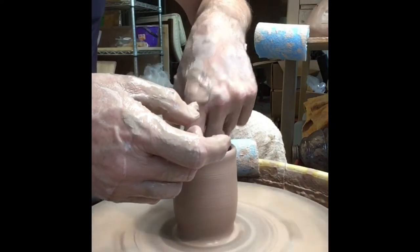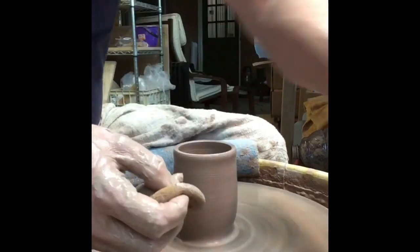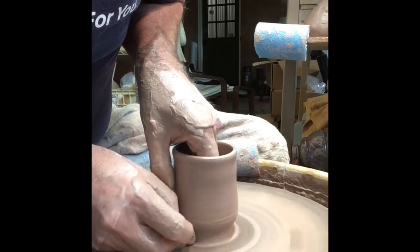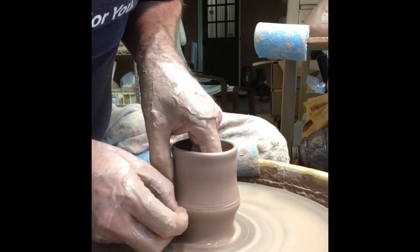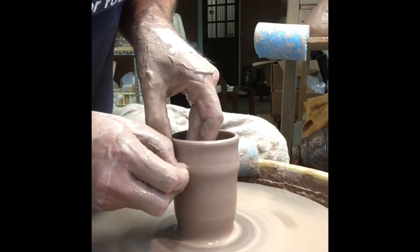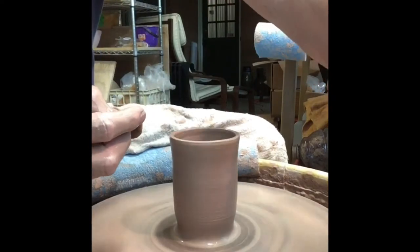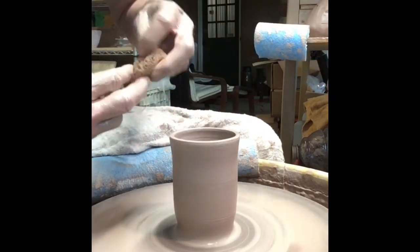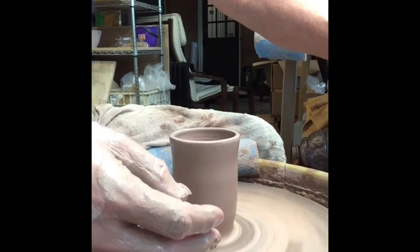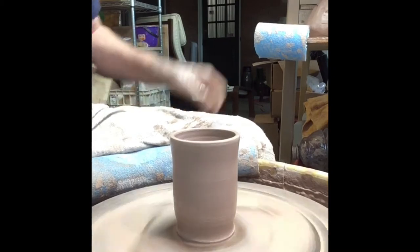Get some of the water out of the inside. Make sure the walls of my clay are a little bit damp, not wet, damp enough that I can pull it. So I've basically pulled it up as far as I want it, thinned it out, and now I'm going to show you another trick.